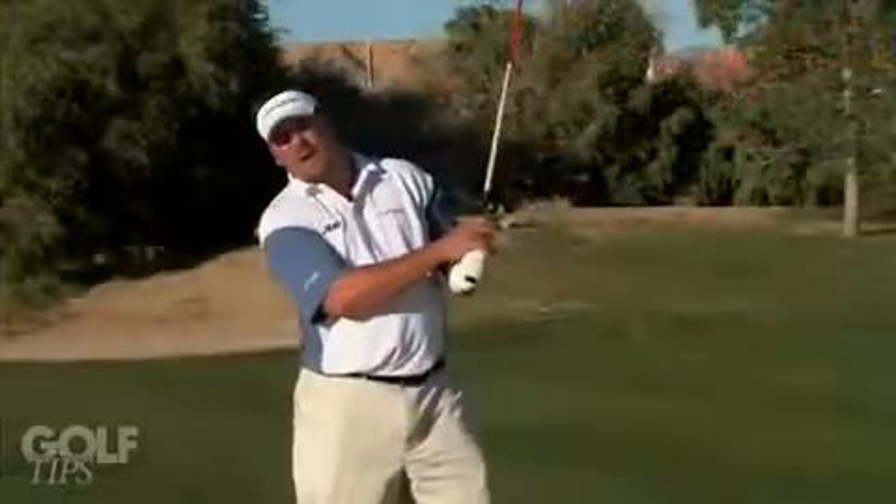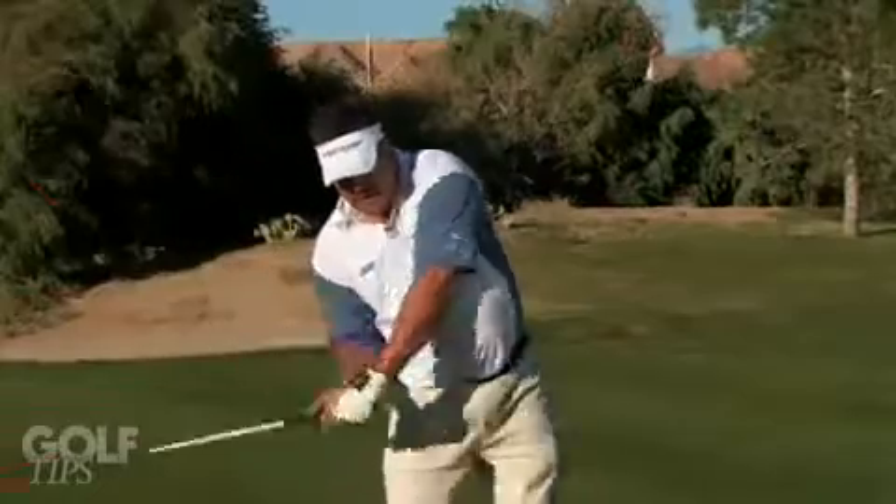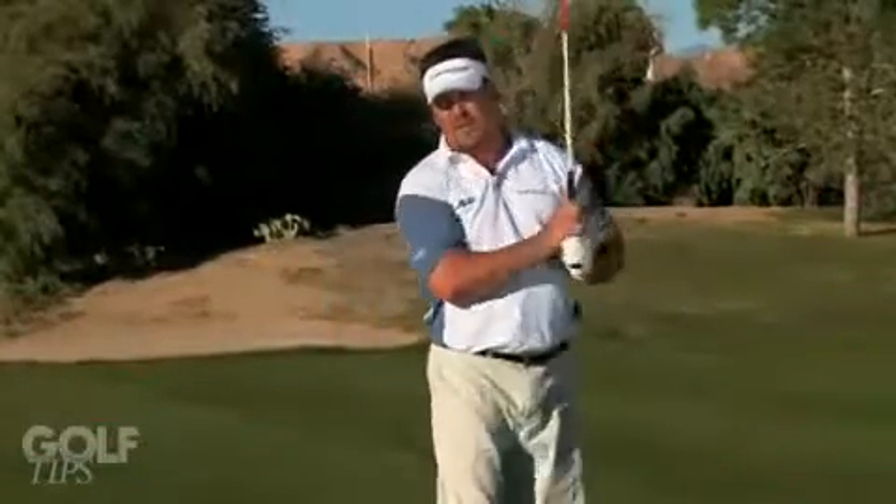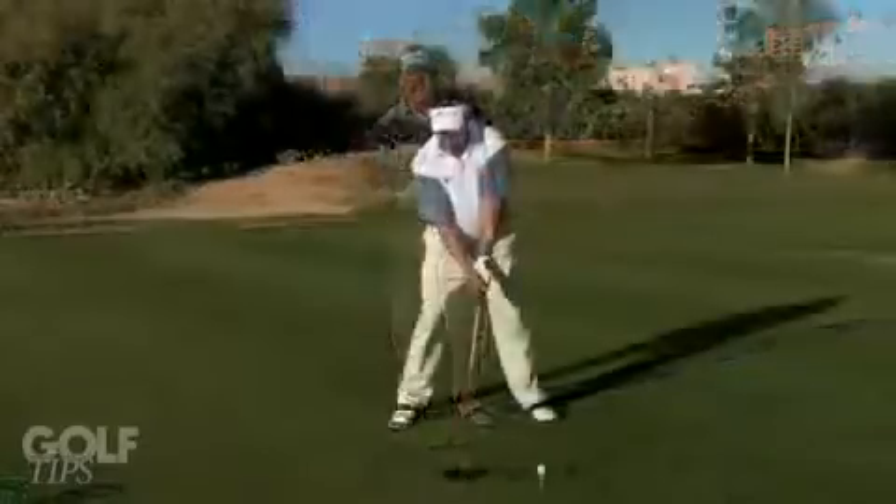Drive into it with your right knee against a firm left side and you'll come up into a nice finish. Don't worry about falling back, because when you drive into that left leg, that club's going to pull you up into a nice balanced finish. And you're going to hit the ball a lot more solid and get more distance. Let's take a look at what it looks like.